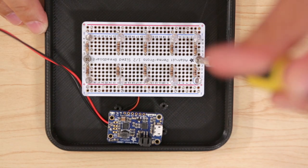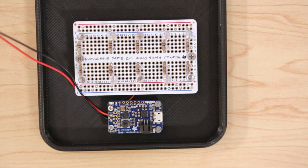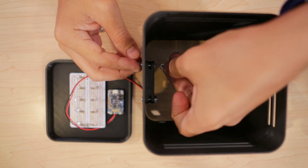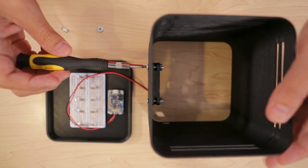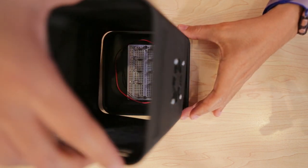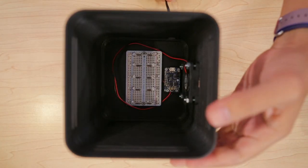With our circuit done we can secure the breadboard to the bottom cover of the enclosure using two machine screws, then another set for the Adafruit Power Boost. We mounted the fan to the inside of the enclosure with four sets of nuts and screws. Once our components are mounted we can assemble the bottom cover to the enclosure and plug in the micro USB cable to the Power Boost.